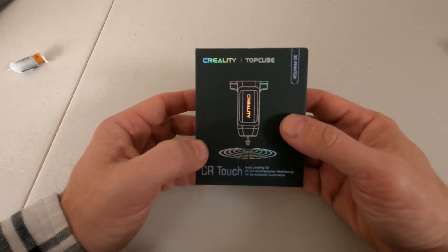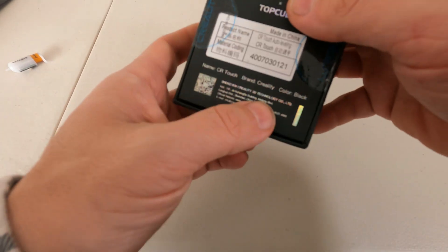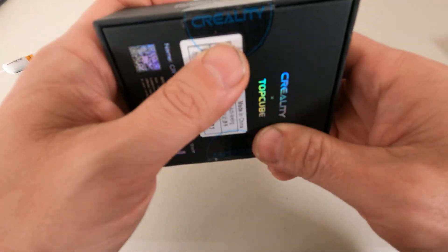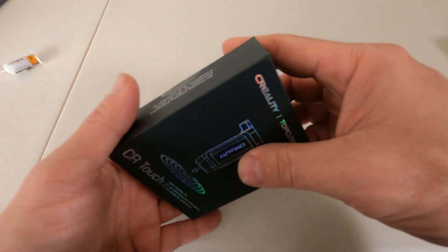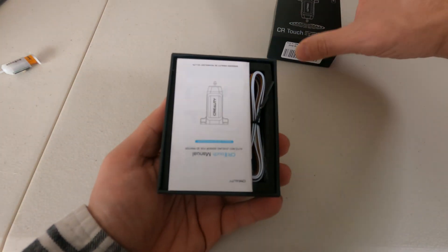The first thing you'll notice is it does in fact have the Creality logo, a Creality sticker, Creality manufacturing information on the bottom of the box, and a Creality tape. So this is a real Creality product in partnership with Top Cube.